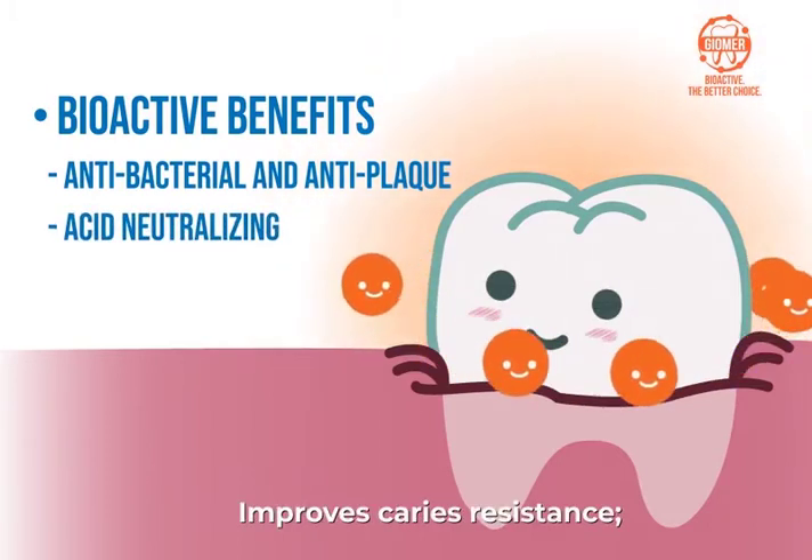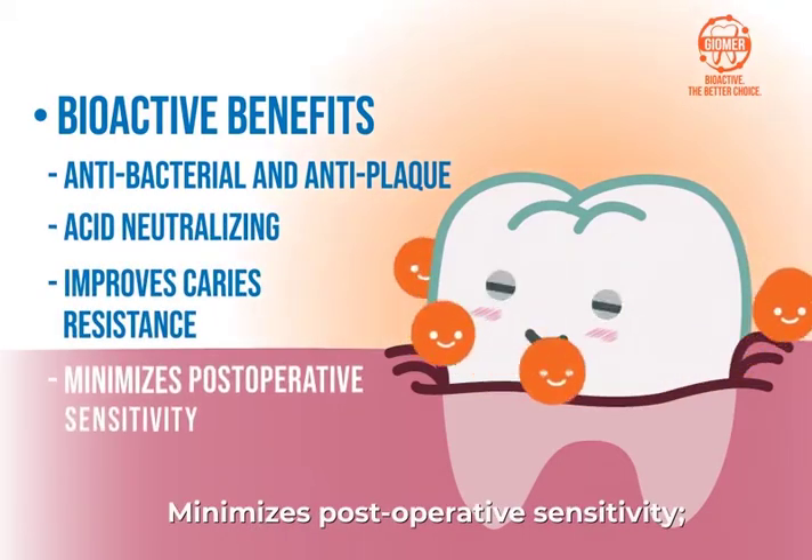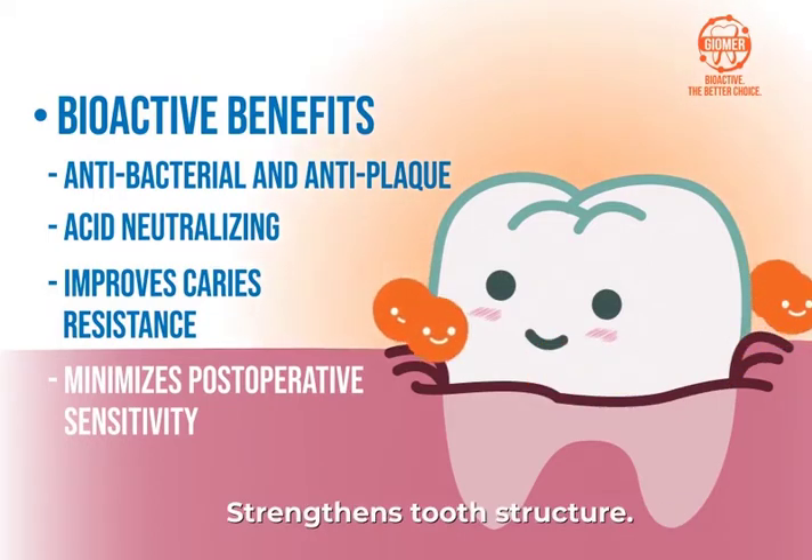Acid neutralizing improves caries resistance, minimizes post-operative sensitivity, and strengthens tooth structure.